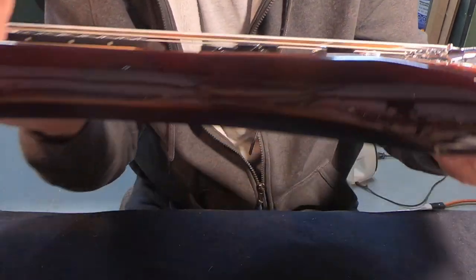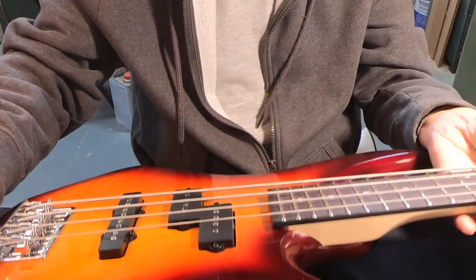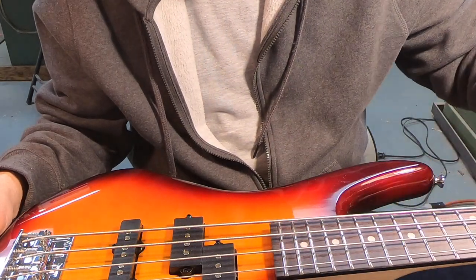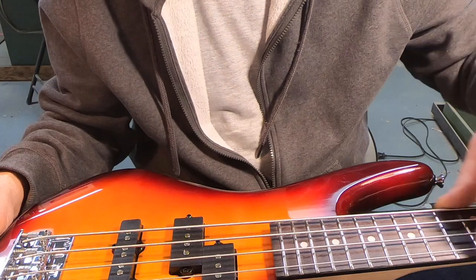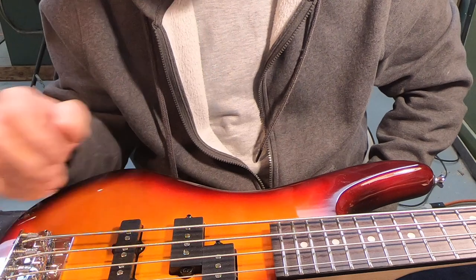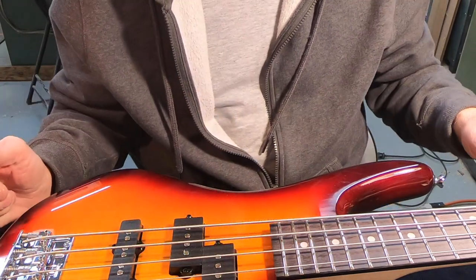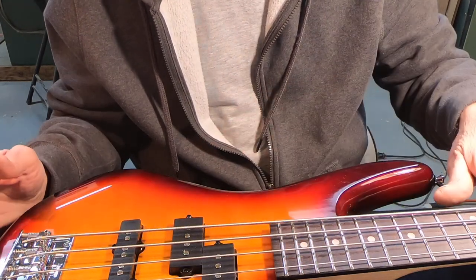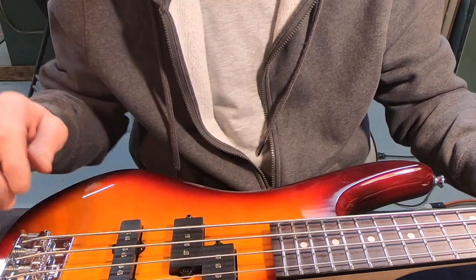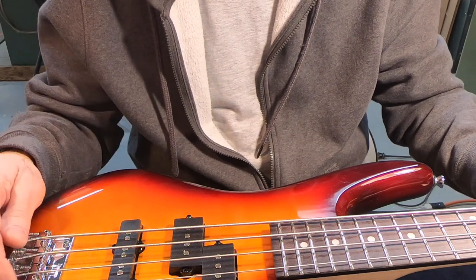You can see how high those screws are sticking out of there — that can be pretty uncomfortable if you're in the habit of hanging your palm out on the bridge saddles. So what's going to happen is I need to touch up the fret ends anyway; they're a little sharp, which is not uncommon at all for a under $200 guitar. I'm going to clean up the ends of the frets, and while I have the strings off I'm going to go ahead and pull the neck off and put a shim in the neck pocket at the butt of the neck.